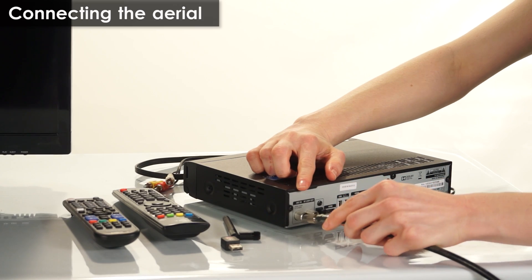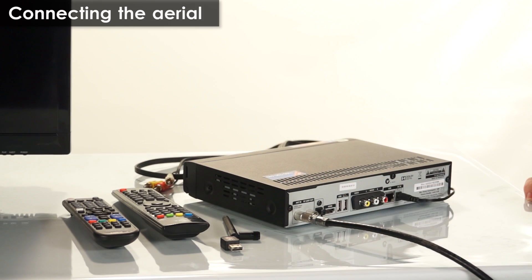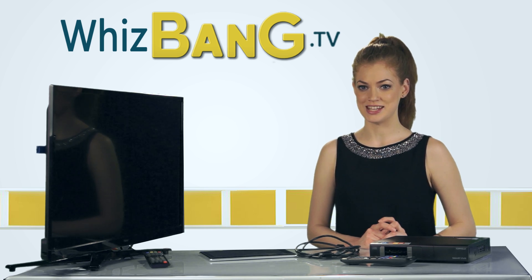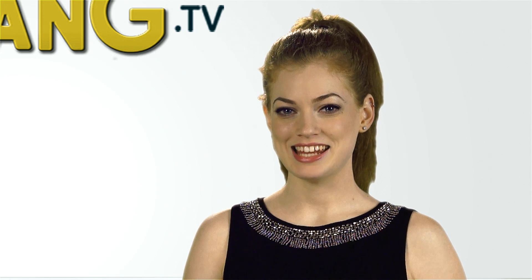The first step is to connect your TV aerial to the receiver here on the back to the ANT in. Today I'll just be connecting my PVR to a TV. There are a couple of different ways to connect the PVR so we'll run through both.